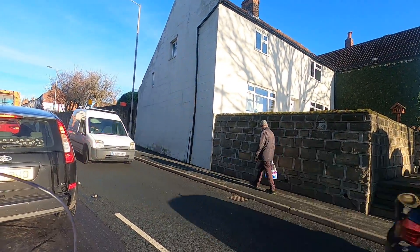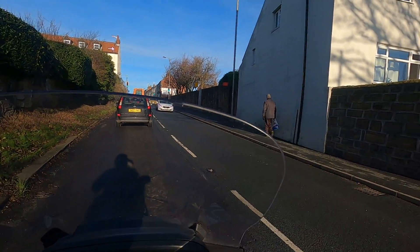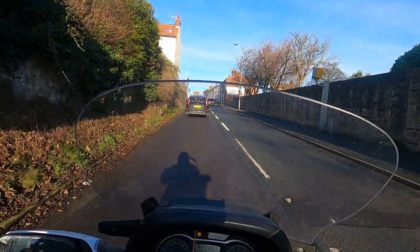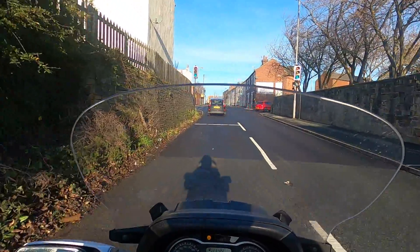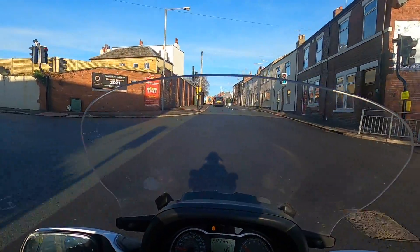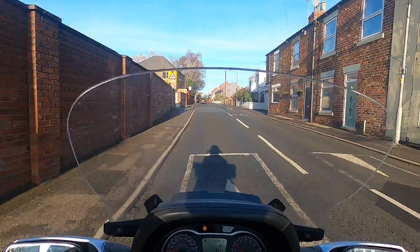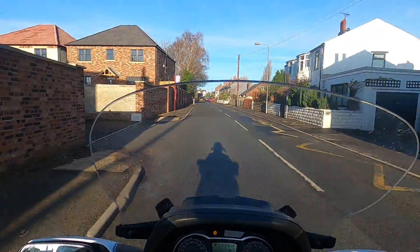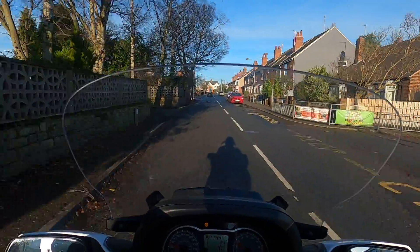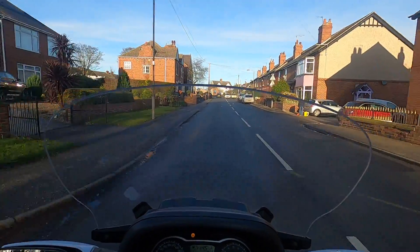And that gentleman there, walking up the hill - I recognise him as a very old school teacher of the village, and I've not spoken to him in 40 years. My aim today is to test out this GoPro, because as I say, it's been crap. Too much money for a complicated device, really.